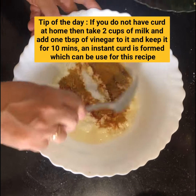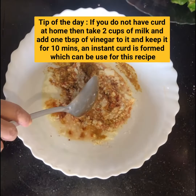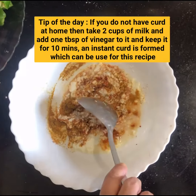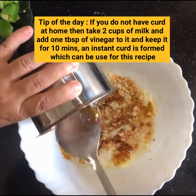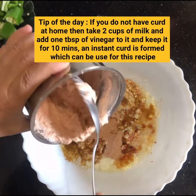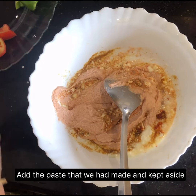Tip of the day: if you do not have curd at home, take two cups of milk and add one tablespoon of vinegar to it. Keep it aside for about 10 minutes. After 10 minutes you will see that an instant curd is formed, which you can use in this recipe.